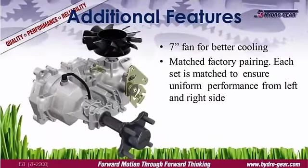Hydrogear products are proven performers. We work closely with the OEM from the initial design through production to ensure the transaxle is properly sized, installed, and operating at peak efficiency. And that guarantee continues after the sale, with Hydrogear's comprehensive commercial warranty, one of the industry's best.